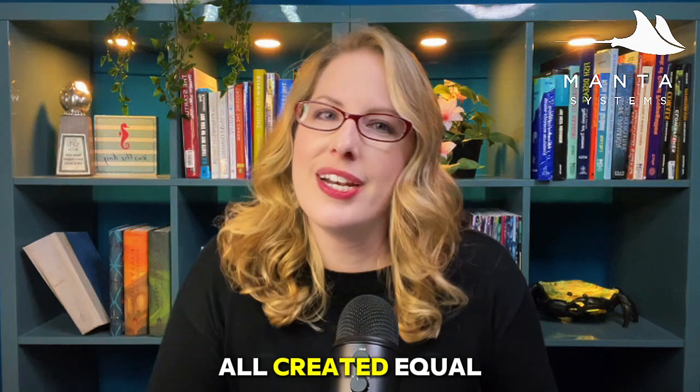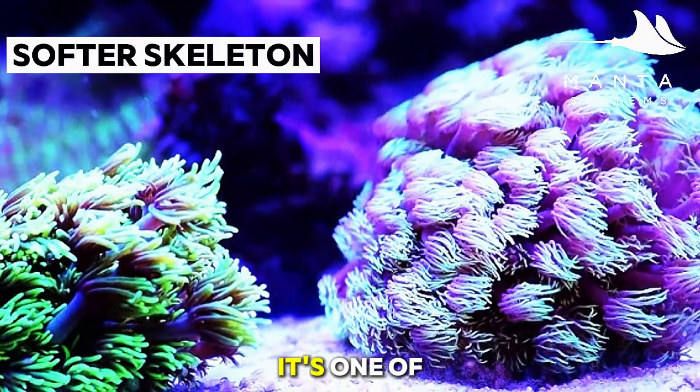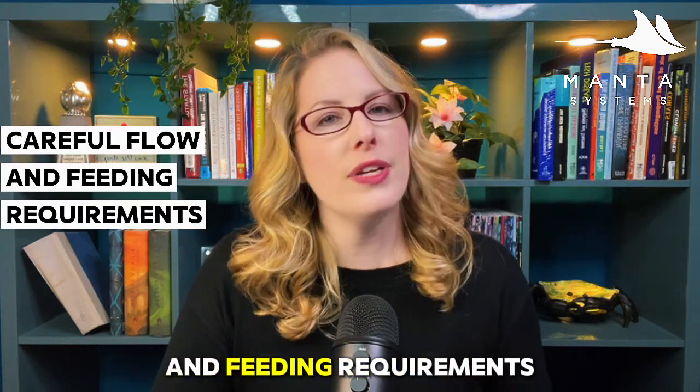Let's go species by species, because they're not all created equal. Starting with Goniopora stokesii — known for very long, elegant polyps and a softer skeleton. It's one of the more common species but also one of the trickiest long term, needing careful flow and feeding.